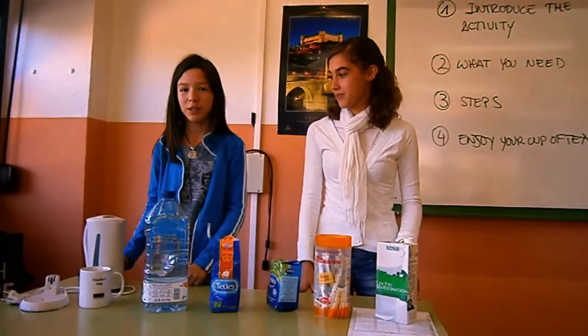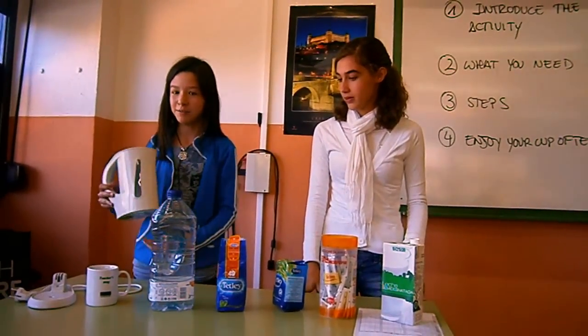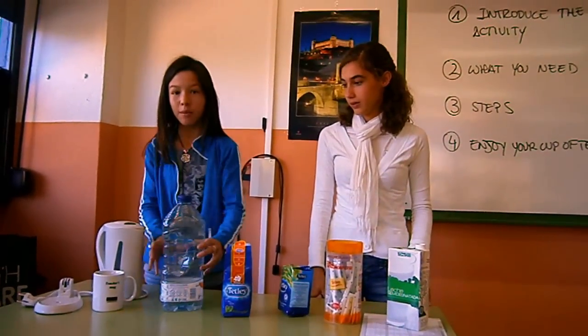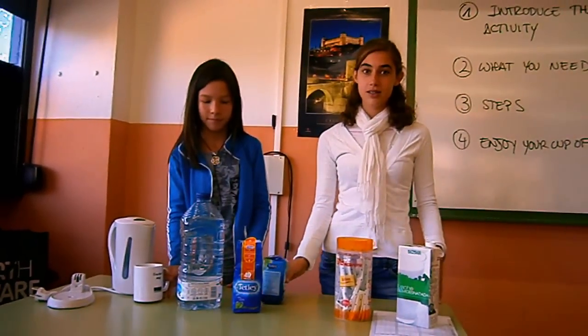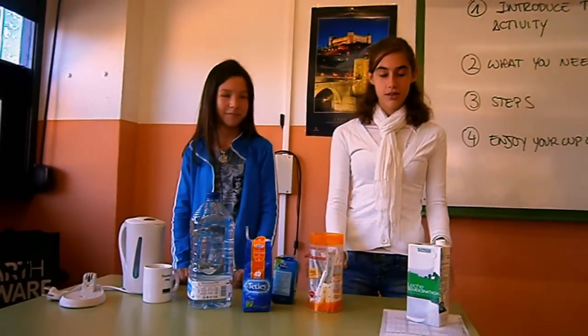To prepare a cup of tea, we need a kettle, some water, and a tea bag. We also have some sugar and milk.